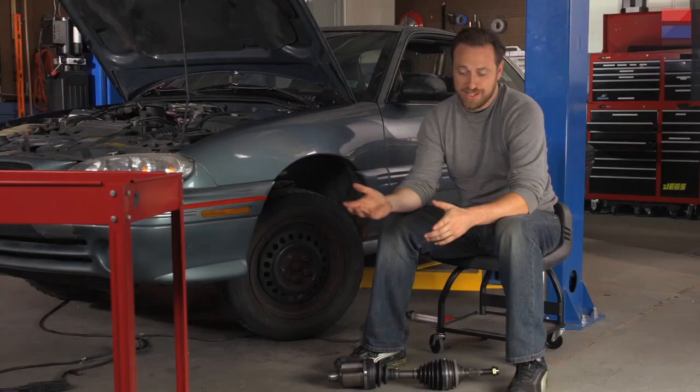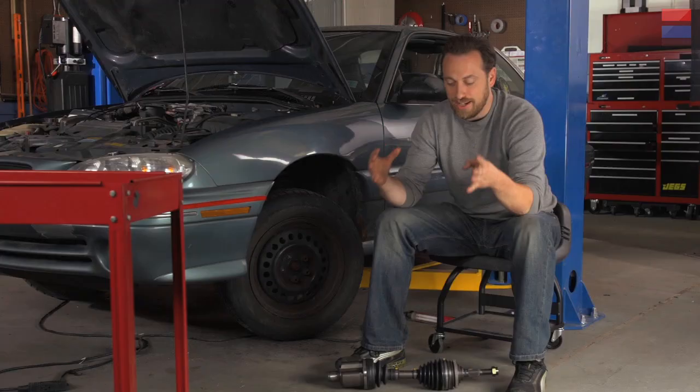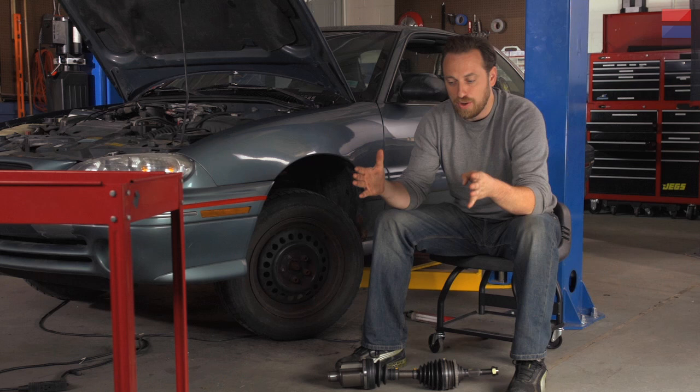You might recognize this car from previous episodes. It's a piece of junk, but I have lost the title, so it's going to stick around the shop a while and I'm going to use it for my demonstrations. We're replacing the half shaft — the piece that lives between the transmission and the wheel on front wheel drive cars, and that transmits power to the wheel, but it also has other jobs. It has to transmit that power while living with the articulation of the axle and the rotation, or turning, of the wheel.